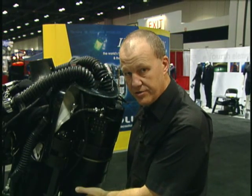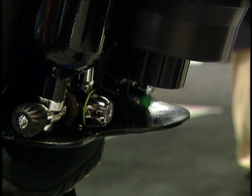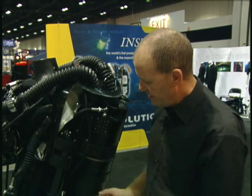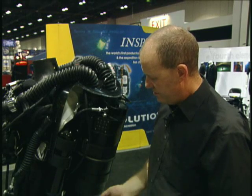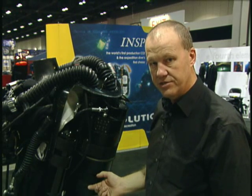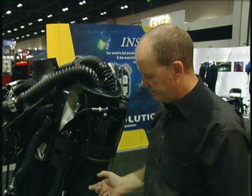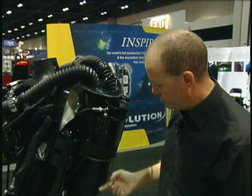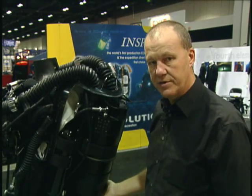Down in the base of the unit here, there's the over-pressure valve. This can be set at the surface to the preferred pressure, and in any orientation — no matter which way around you are in the water — this will always dump at exactly the same pressure. This is a unique design that enables you to do this. Whenever gas is evacuated from the system, any water that collects in the water trap in the base here is also expelled.